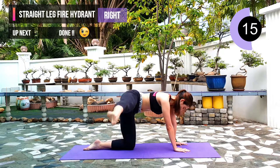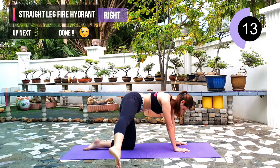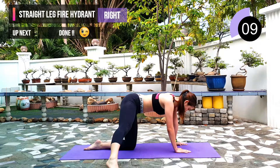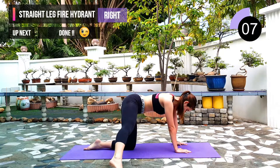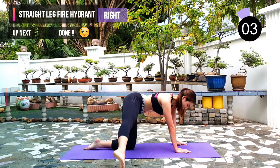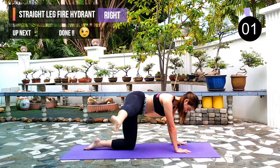No stopping. Last 10 seconds left guys. 3, 2, 1.